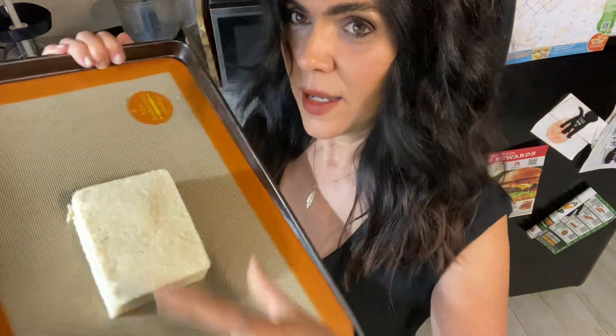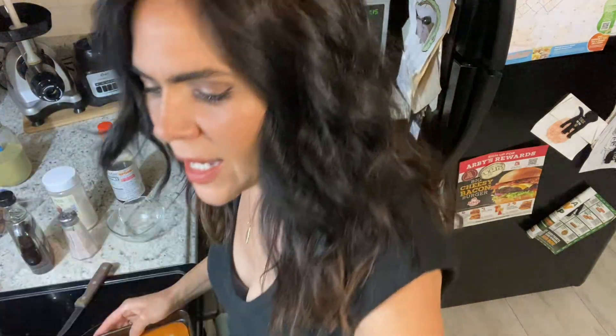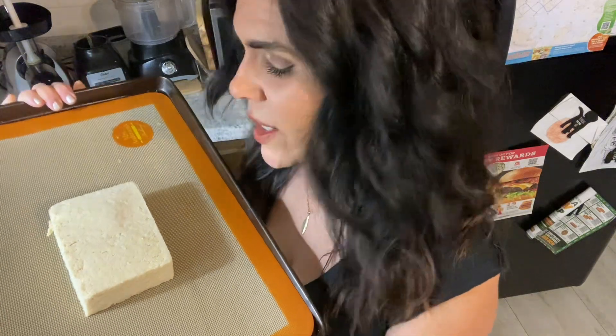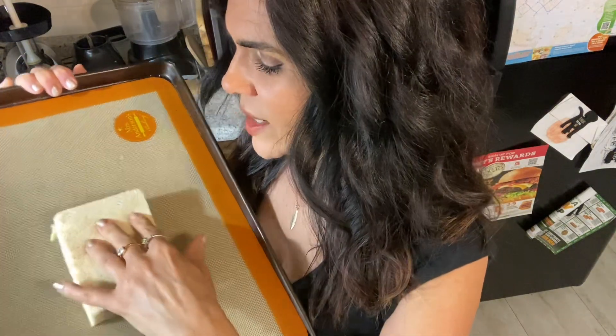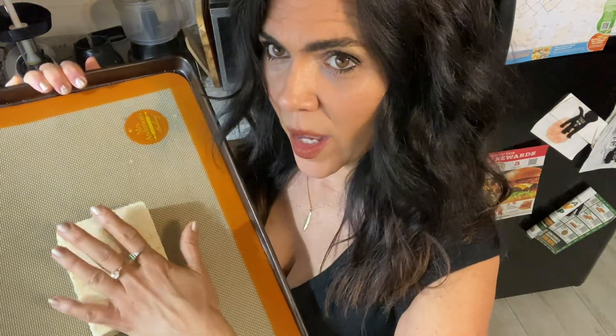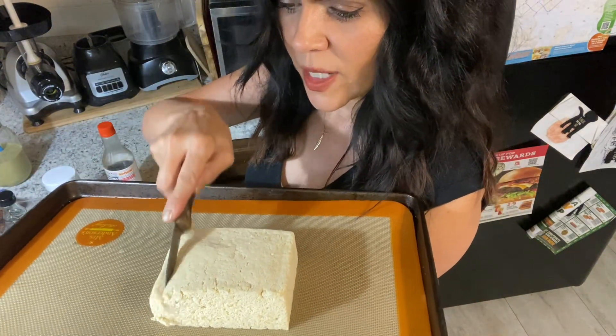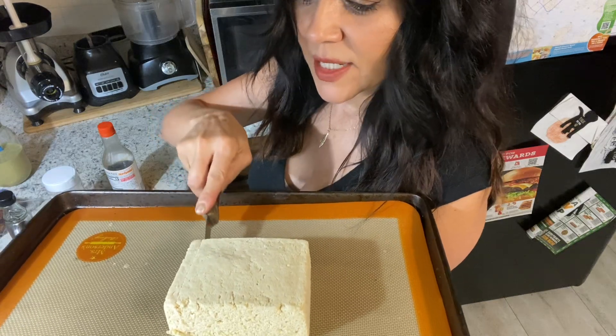I took the tofu — it's a water-packed one that comes in a package like this — and I froze it first, then thawed it out to get kind of a meaty texture. At least that's what they tell me. I drained it really well to get the water out and now I'm going to cut it like this, but just not all the way down, so that I can get some seasonings in there.